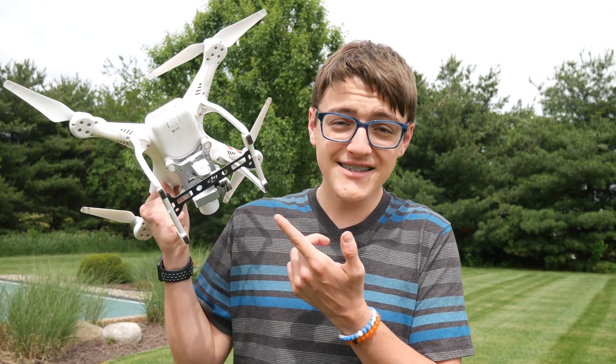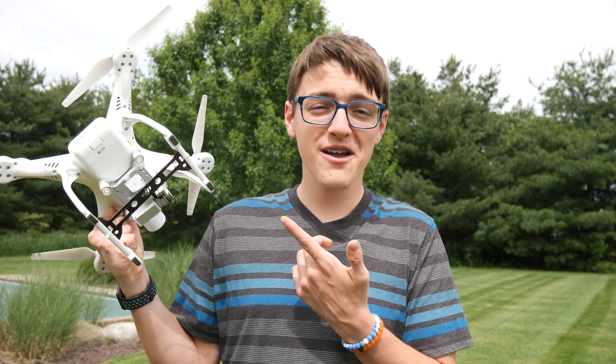Hey guys, this is Carson Miller Tech here, back with another quick little video. And in today's video, I'm going to be answering the question that so many people have been asking, and that is: what the heck is that black thing going across the bottom of your DJI Phantom 3 Standard?